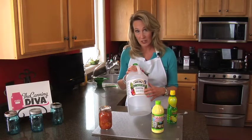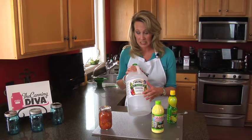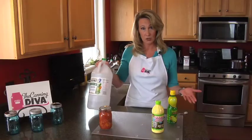When purchasing vinegar, make sure that your label reads five percent acidity, whether it's white vinegar, apple cider vinegar, or even your lemon and lime juice.